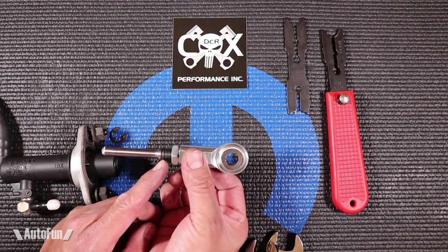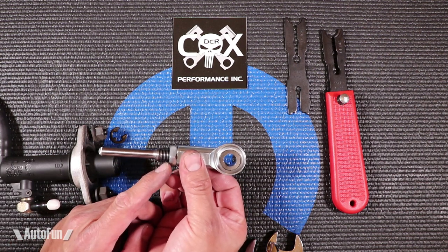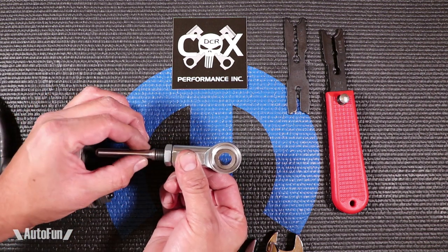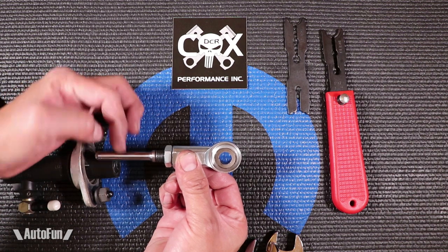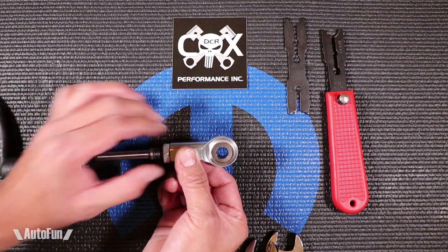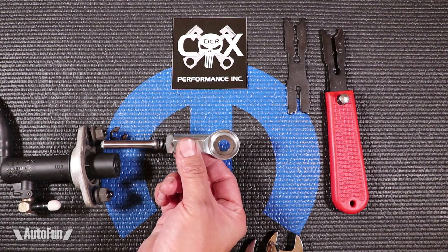The way that I do it: I count the threads, then I test out if I like the setup. If not, I pull it out and back out one full turn or extend it out one full turn, and try it again. Once I'm happy with the engagement, I lock it in place.